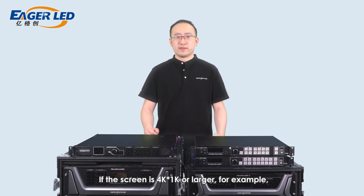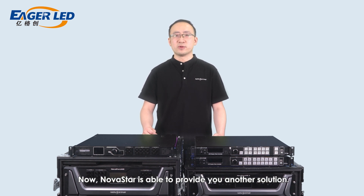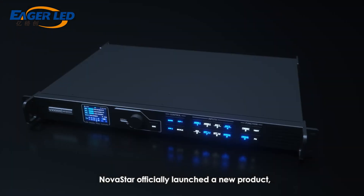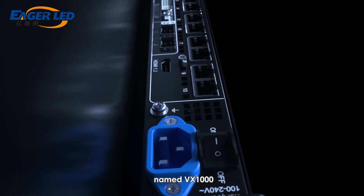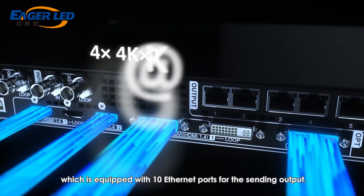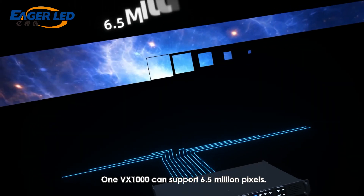If the screen is 4K by 1K or larger — for example, 5 million or 6 million pixels — you might have had to use three pieces of VX4S-N or two pieces of VX6S in the past. Now, NovaStar is able to provide another solution. In the summer of 2021, NovaStar officially launched VX1000, which is equipped with 10 Ethernet ports for output and can support up to 6.5 million pixels.